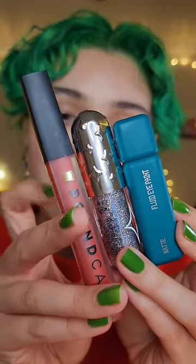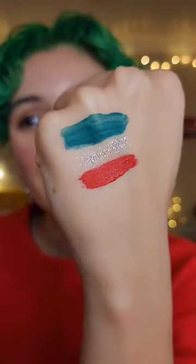I've got a liquid eyeshadow, glitter, and semi-matte lipstick. Here's what they look like swatched.